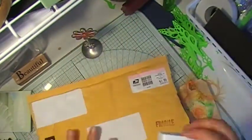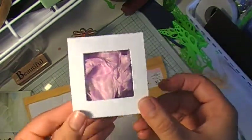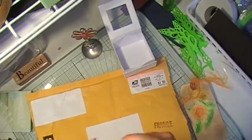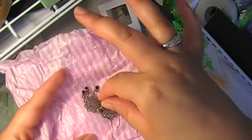I'm going to show you what she made me. She gave me back this lovely box. Hi Deb, thank you so much! I'm going to show you guys. She put it in her little tissue paper.